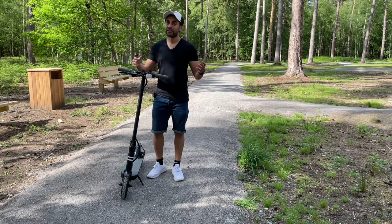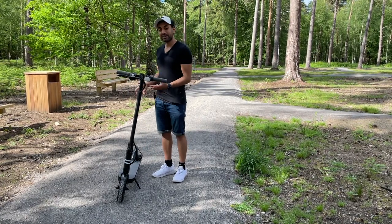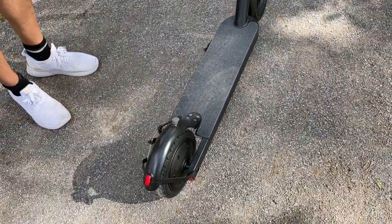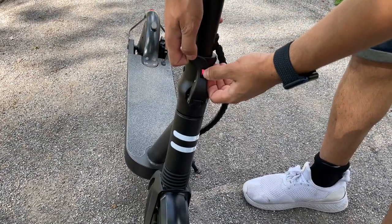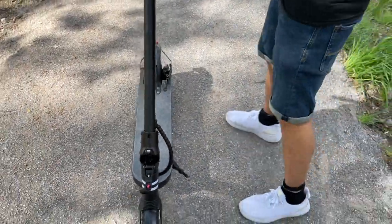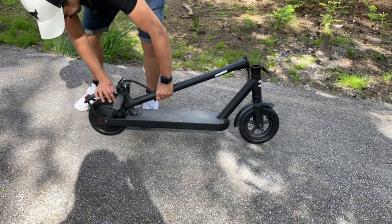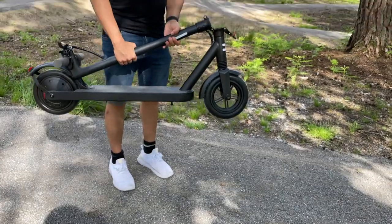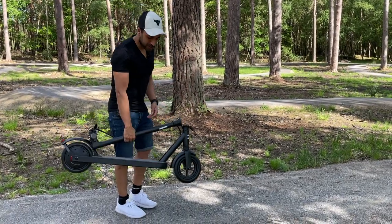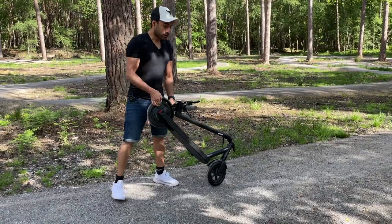Now that I've given you a run-through of the key specifications, let me show you how to fold this. To fold it, you need to make sure the clip on the handlebar connects with the rubber grip at the bottom on the back wheel. From the front, put a little bit of pressure by pushing the red button in, pulling that out, and then it's ready to fold. Come to the back, align that clip, push it down, and it locks into the rubber grip. Then you can just carry it — it's 14 kilograms. You can also lift it up with the handlebars and use the front wheel to roll it easily.